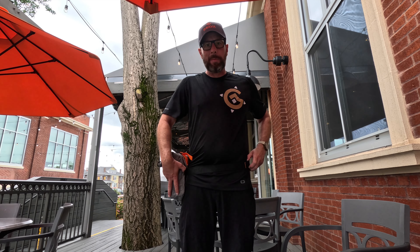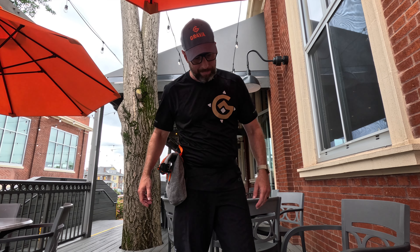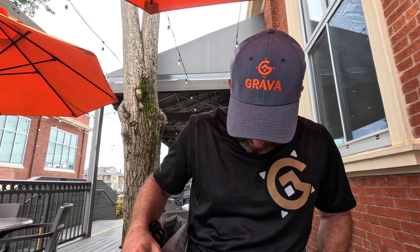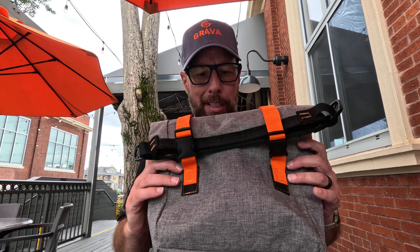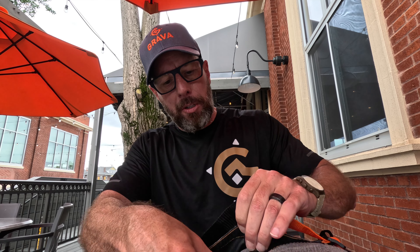I've been riding around today and I just put my drone — my little drone case — in here, and it fits really well. We've got waterproofing material on the inside and then an interior pocket also on the inside to help keep everything nice and waterproof.